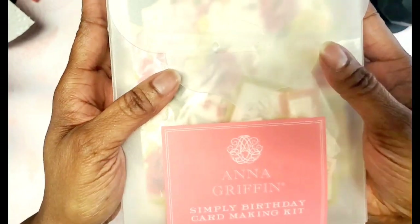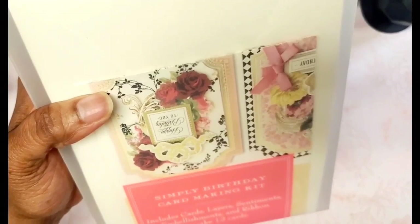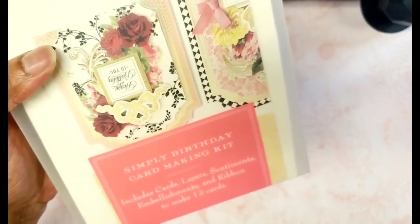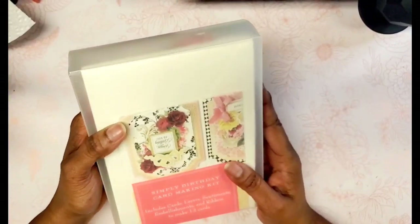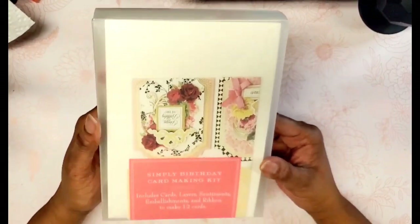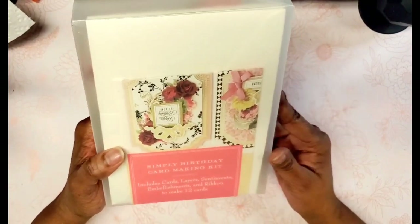One of those things is this Anna Griffin Simply Birthday Card Making Kit. It basically includes card layers, sentiments, embellishments, and a ribbon. Ribbon to me is a misnomer because when I think of ribbon I think of her pre-made cute little bows that I don't have to think about tying — but no, she gave you straight ribbon. I can't tie a ribbon to save my life; this is why I own a bow maker. Not sure what I'm going to do with that ribbon.